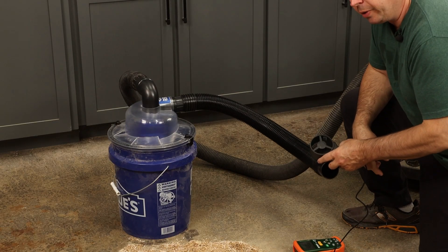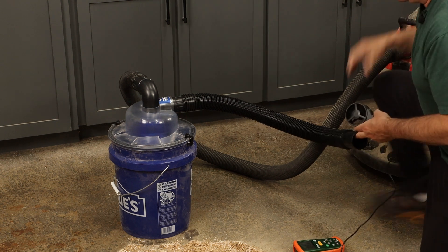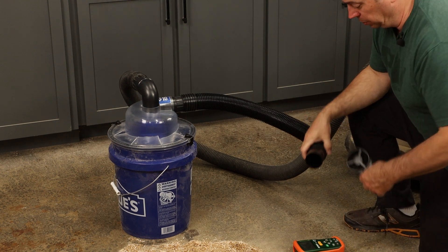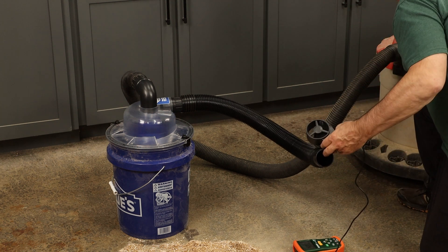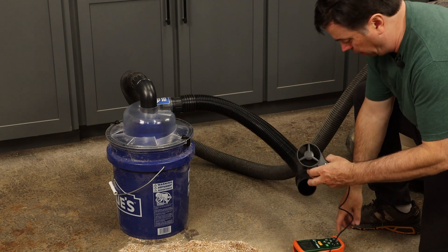The baseline CFM reading was in the 380 range, and then 340 on a second reading — let's go with 340. And it's right about 4,000 feet per minute for the air velocity.